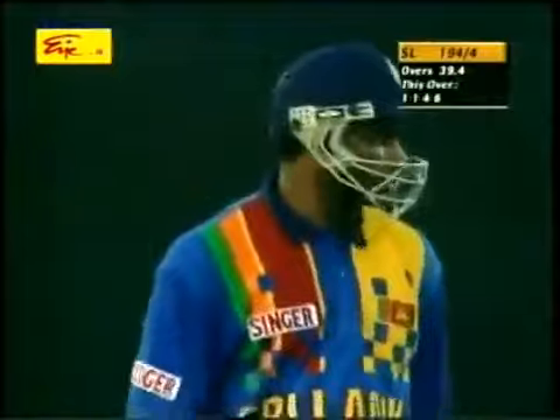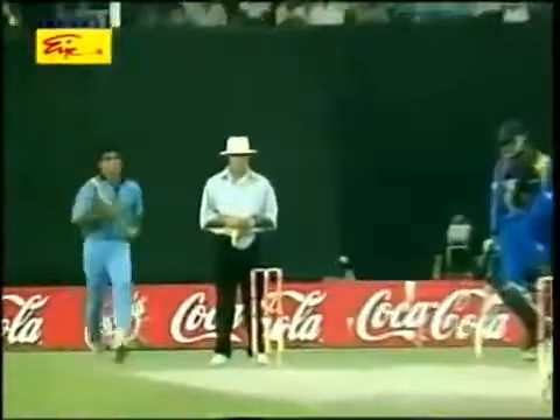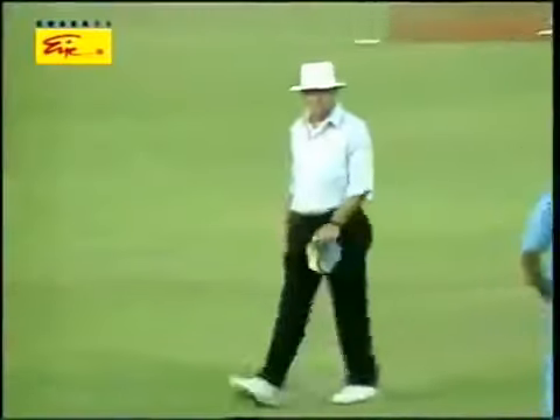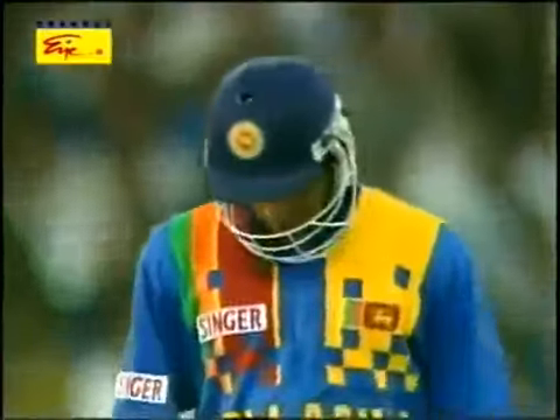That shot just shows how strong Sanath Jayasuriya is — very, very strong forearms. There's no way you could say this is a legitimate hook shot. He's just scooping it up, helping it towards the onside. And it's edged and gone — just two bounces, in fact only one. When he goes at the ball, he goes so hard. This is turning out to be a bonanza over. Sri Lanka — two fours and a six already, plus a couple of singles, and a no ball as well.